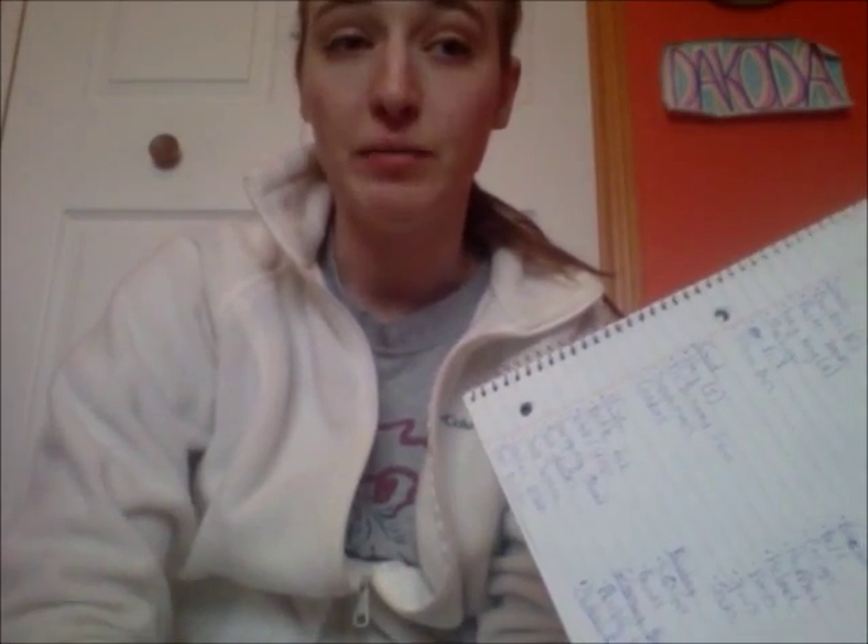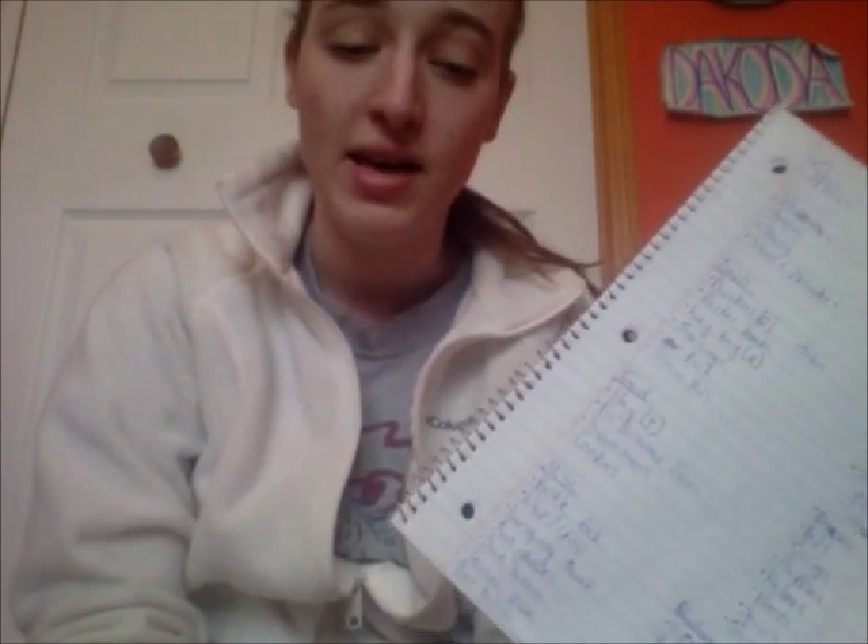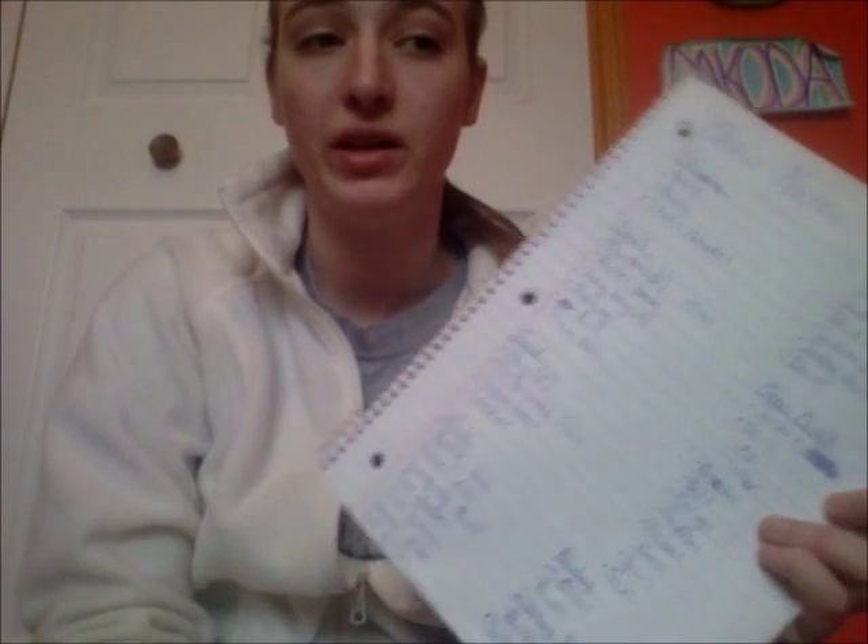Sunglasses if it's going to be sunny out, and sunscreen — I fry at horse shows no matter how much I put on. Dakota also has a really white nose that turns pink in the summer because he gets sunburned, so I always put sunscreen on him too. You'll also want leather polish if it's been rainy — you always want to use leather cleaner to rehydrate the leather. And boot polish to keep your boots nice and clean.